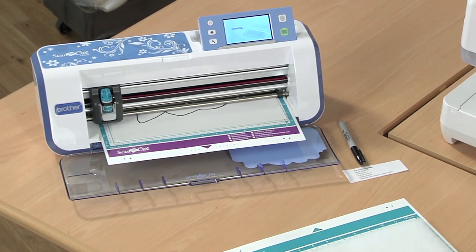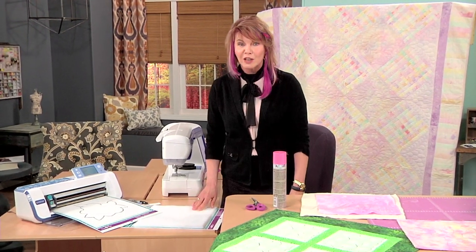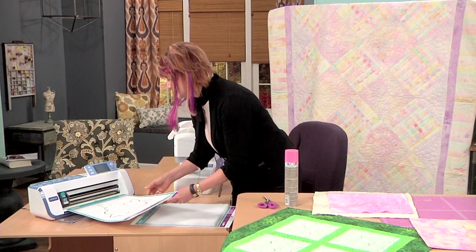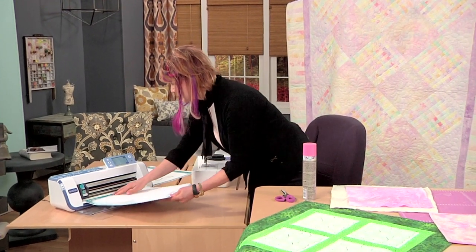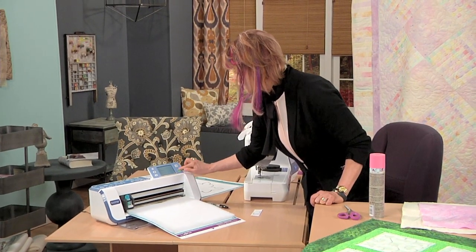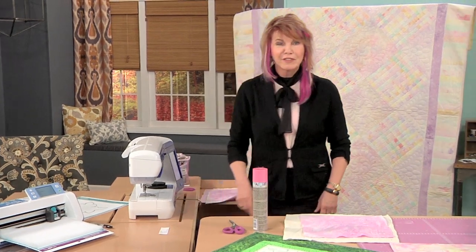When it's done scanning, I already have batting on another mat, so it can go ahead and cut the batting. The batting I have used is the high loft polyester batting. I can take this out and put the batting mat in — I've already set it up for cutting. Cut and go, got the green light, and it's going to cut out my flower for me. I already have one cut out, so we can cut while I'm demonstrating.